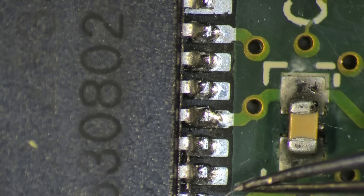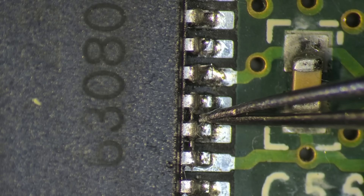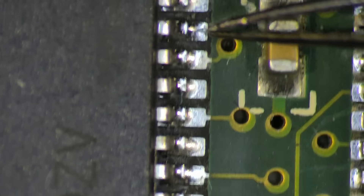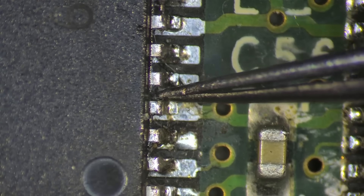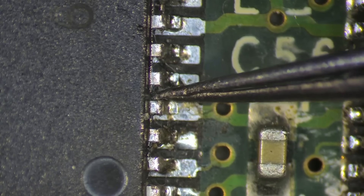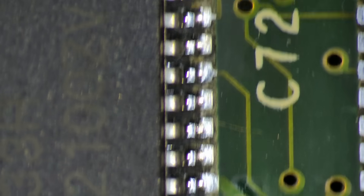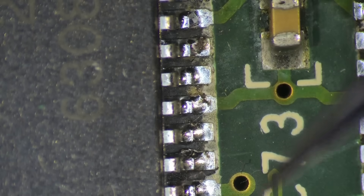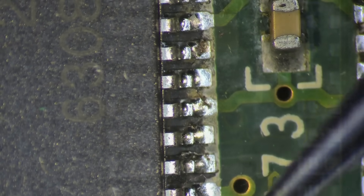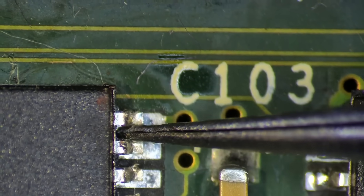And we have more solder bridges — here's one and here is one. The soldering is not that good either. I'm not sure if this pin is connected. No — this one is loose, doesn't have any connection to the pad. Here's a second chip. This one looks better, but also some of the solder connections are bad.